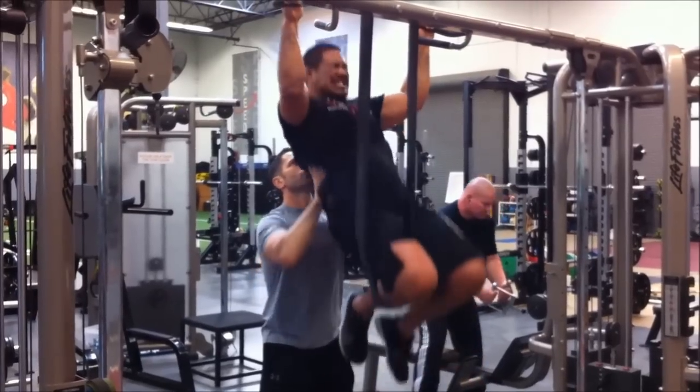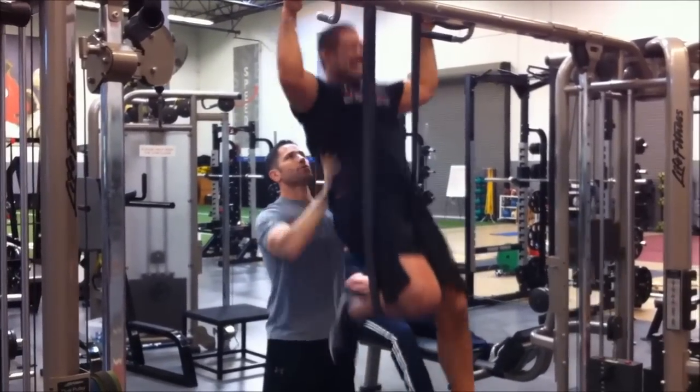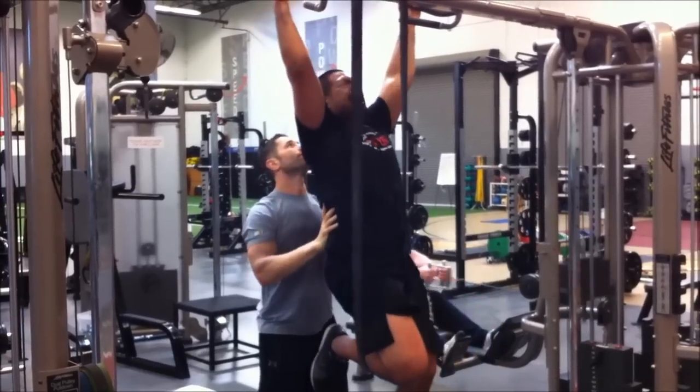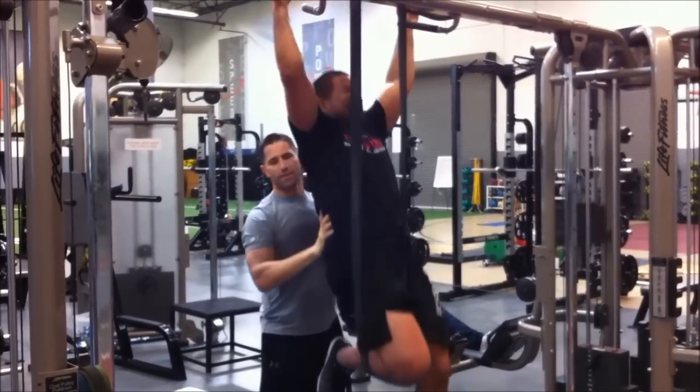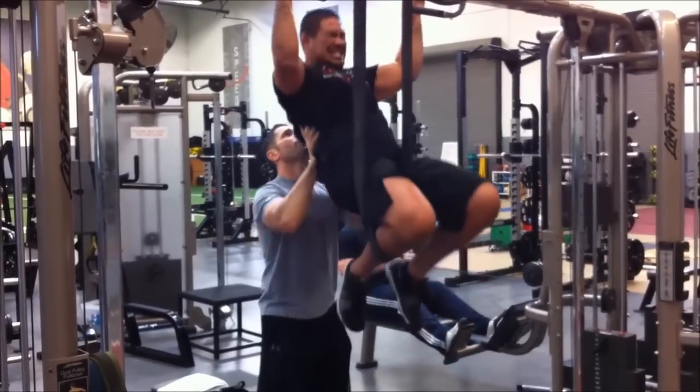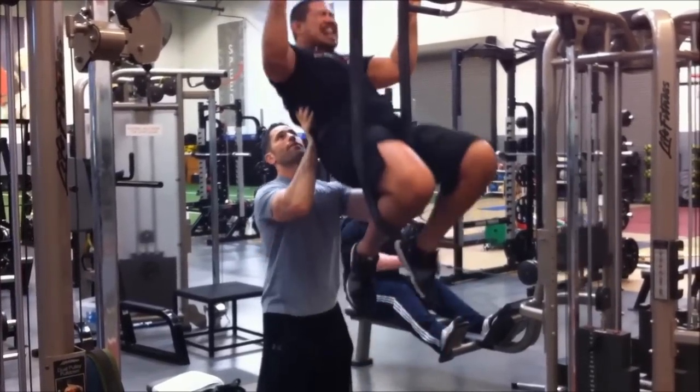21, 22. All the way up. 23. Let's go — all the way up, let's go. 24, 25. 26, 27, 28, 29. Go.